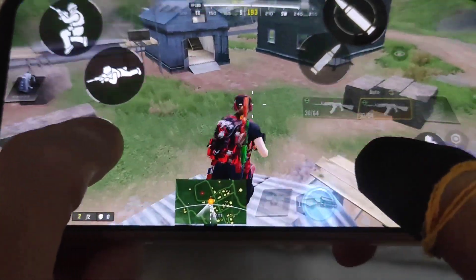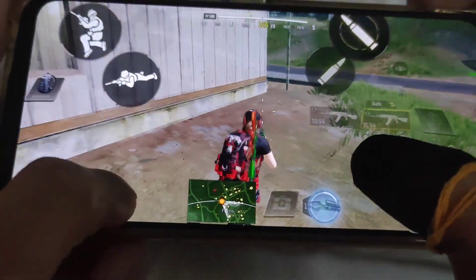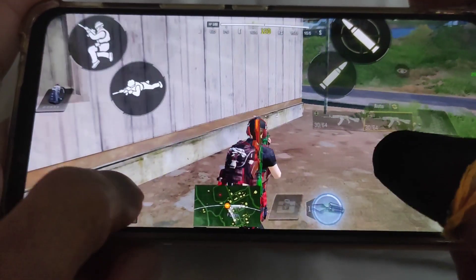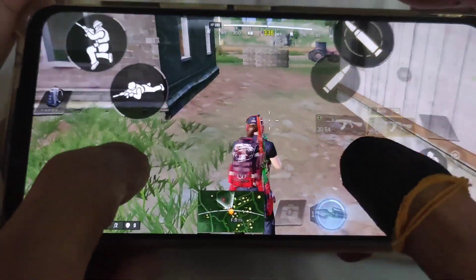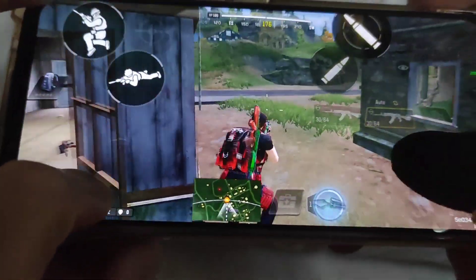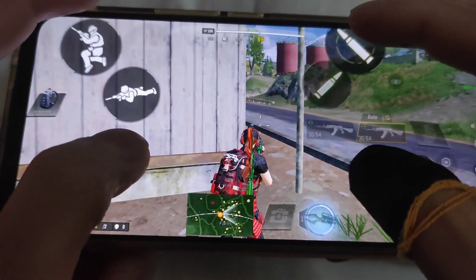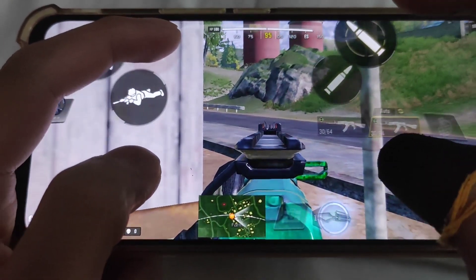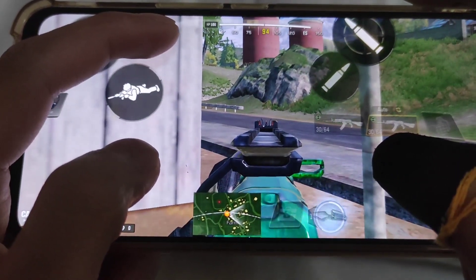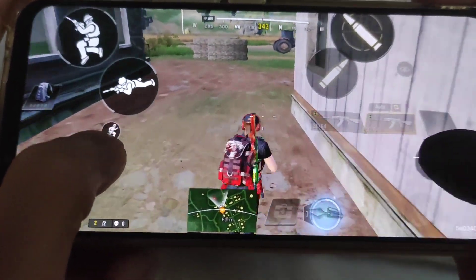Yung sa pangalawang video naman, dito ata na nangyari yun. Clutch gaming yung nagawa ni Nerosa. May pinaparil sya dito, tapos mag-i-slide sya papunta ron. Madali lang naman sya. Kailangan mo lang i-test ka ng ganyan — pagkatapos mo bumarill, i-slide mo yung stream mo ng ganyan, tapos papatakbo mo ng konti yung karakter sabay slide.